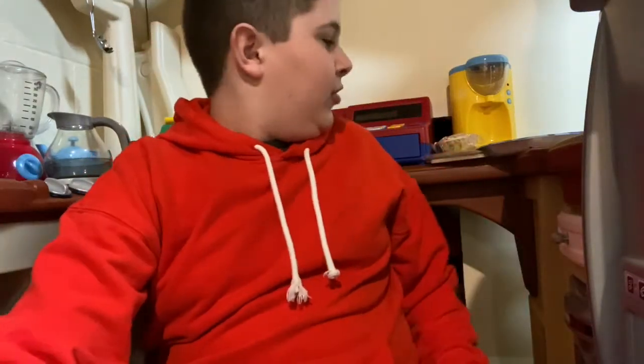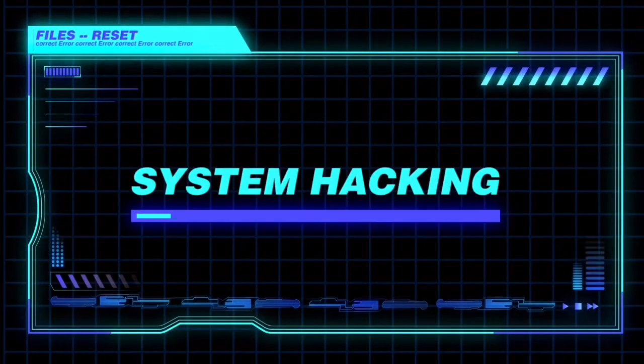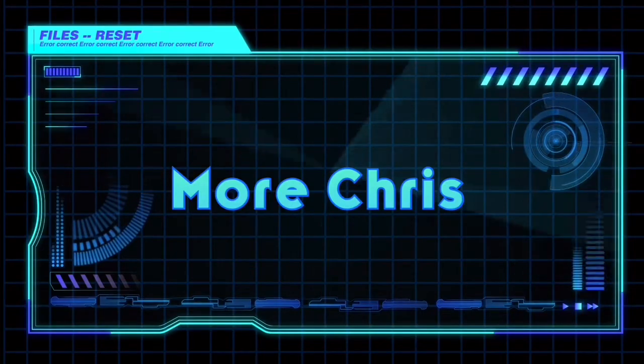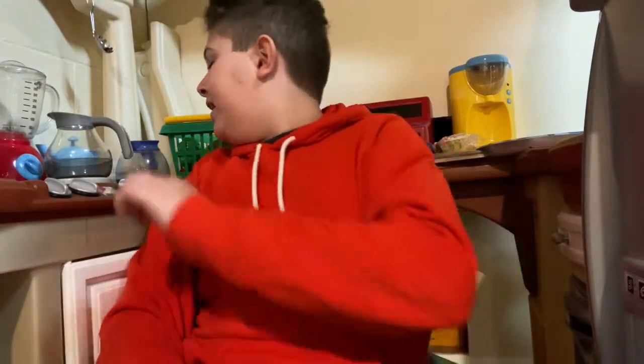Hey guys, so it's a little bit of a different setup. In case you guys are wondering where the heck I am, I'm in my sister's play kitchen.